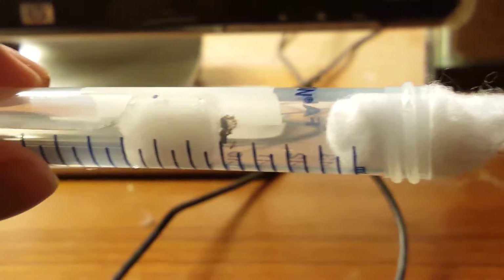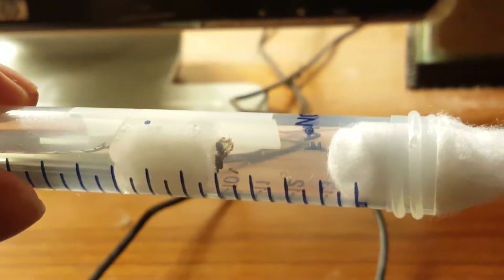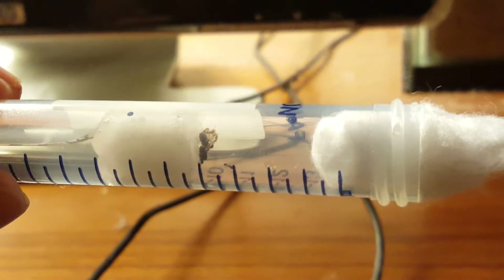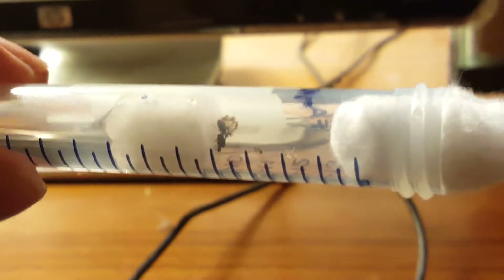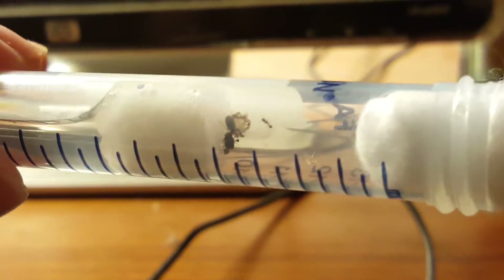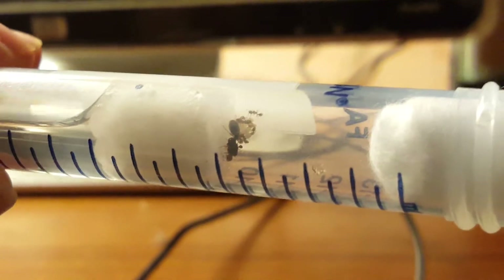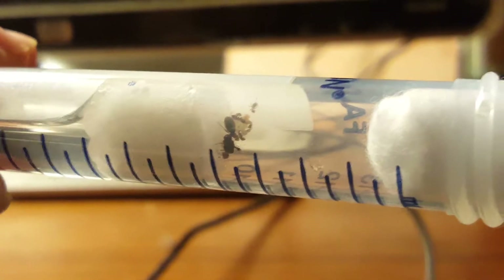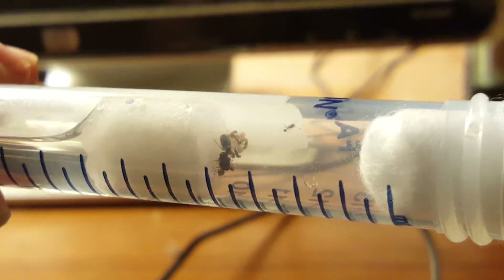Once you have your queen in there, you block off the other end with cotton. Then you're supposed to just leave her in there for several weeks. You can check after a week or two to see if she's laid eggs, but you don't want to disturb her too much because that can be harmful to her egg laying — she may refuse to lay eggs or even eat them. At this stage they're pupae so I think she's safe, but I'm disturbing her a little today. I'll leave her alone once we make the big move.